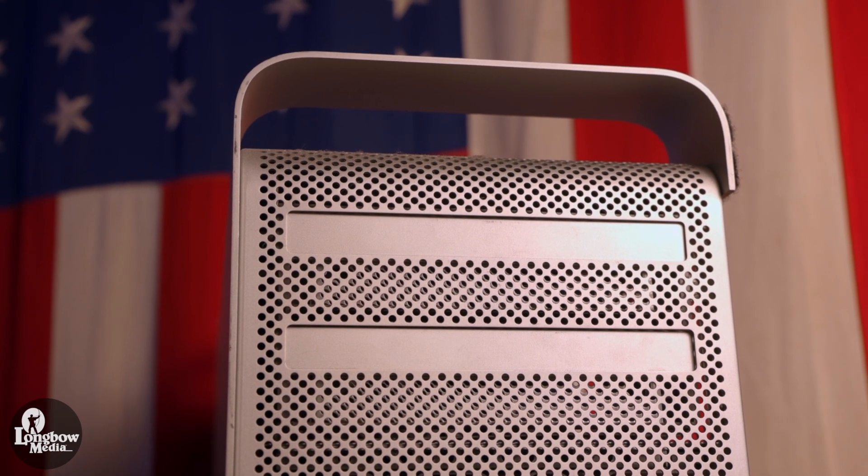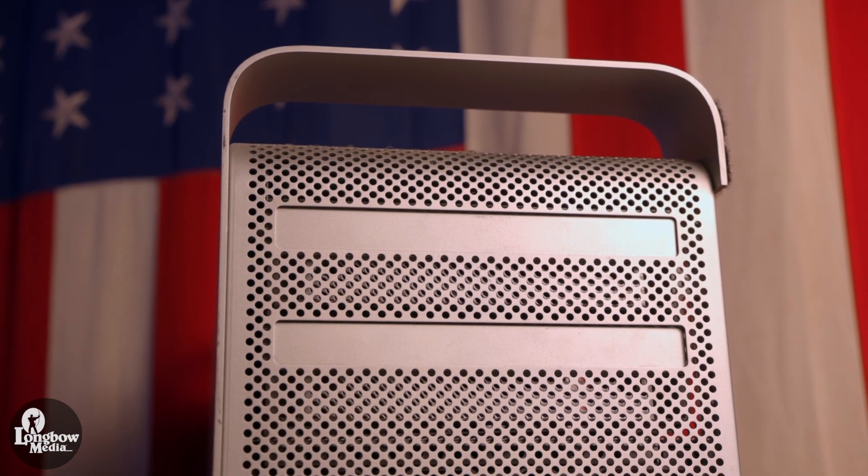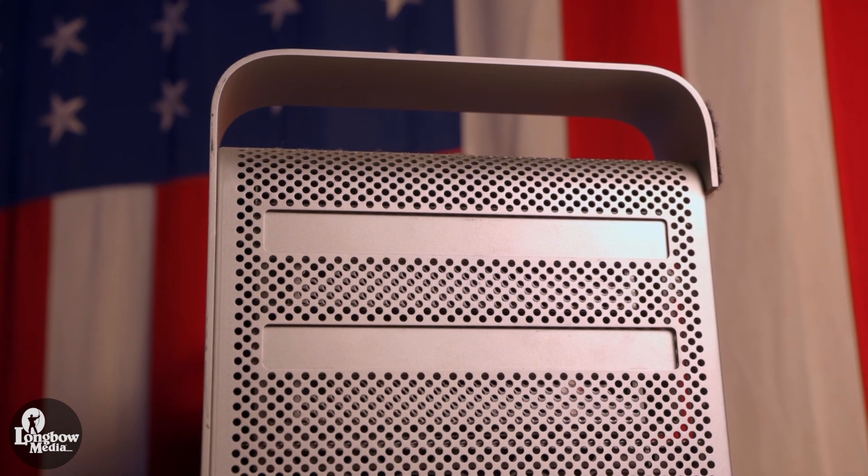For the past couple of years, I've been using a 2010 Mac Pro 5.1 as my main workhorse. Its successor was released in 2013, but much as the Volvo 240 outlived its successor, the Volvo 740, the cylindrical Mac Pro faded from production in 2019, unchanged and with few advantages and little to no upgradability.